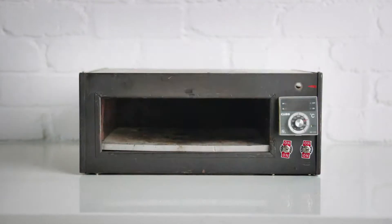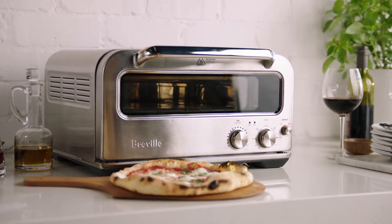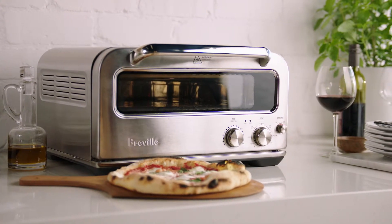We believe the Smart Oven Pizzaiolo is a breakthrough for the home pizza maker. You no longer need a large brick oven to enjoy your favourite wood-fired style pizza at home.